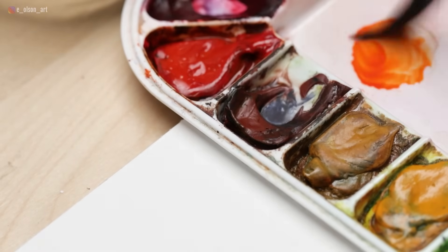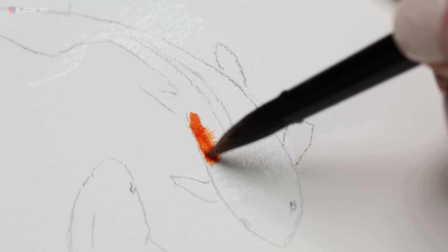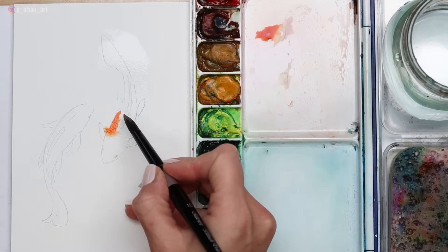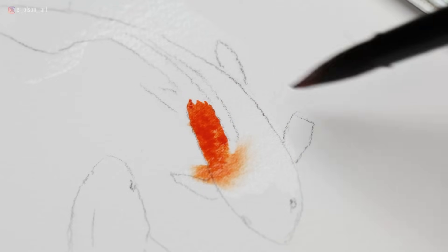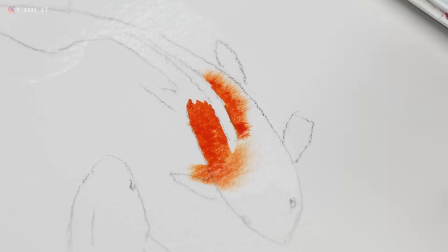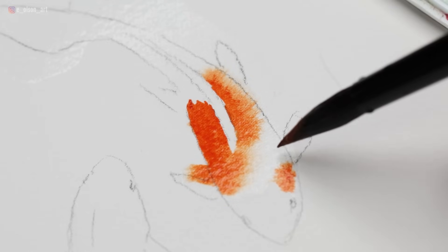I'm mixing it up on my palette so I can get a feel for how thick the paint is. I want it to be kind of a creamy paint consistency — the more water you have mixed in, the faster it will flow on a wet surface. So having thicker paint will allow for a little bit slower flow. You can just watch the water and paint work together and do their thing, and this is where it's okay to just let the paint do what it wants.